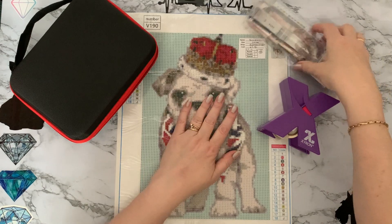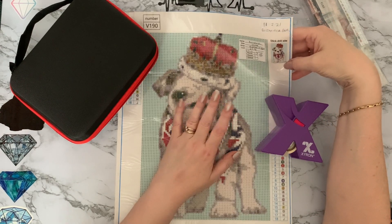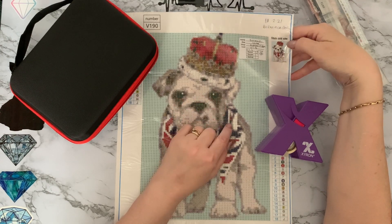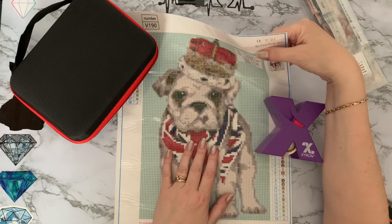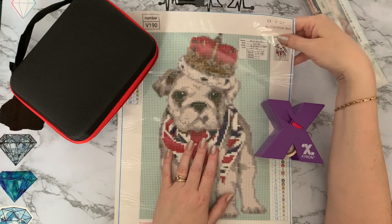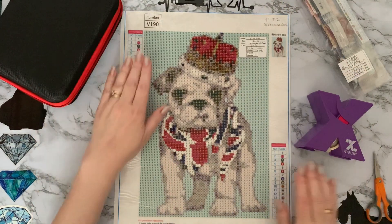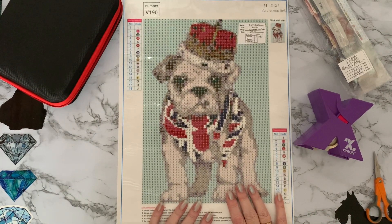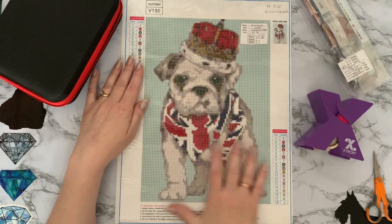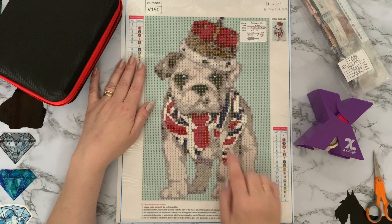I actually bought this one on the 11th of February last year, 2021, so he's over a year old — about time I got around to doing him. He is 18 colors, just standard gems, and he's a full drill. I got him from the Bisasnarckbe store — I'll leave links down below; I believe it came from Amazon. He's gorgeous, and we've got a key coat on both sides. There's just one color all the way around the edge, so I tend to do all of that blue first and then section it off, leaving the face till last.